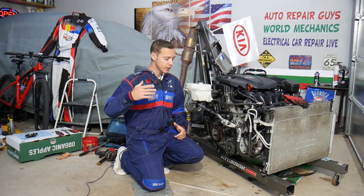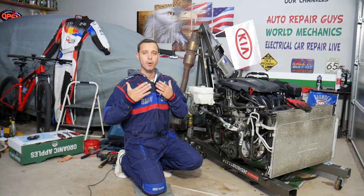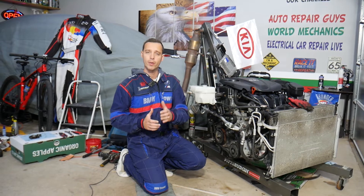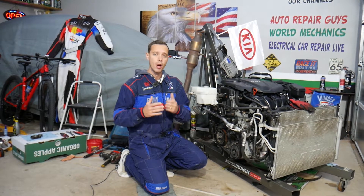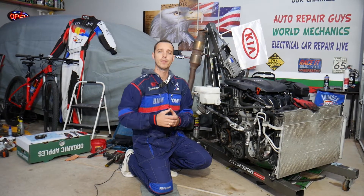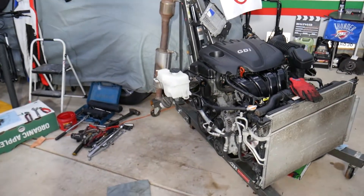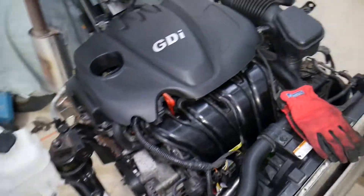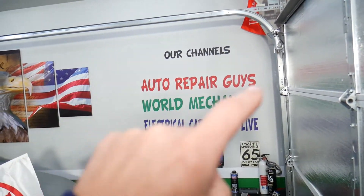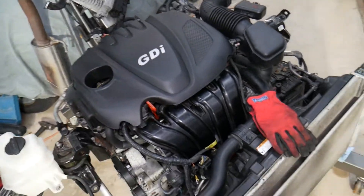Before we start, let me introduce you to the channel. Every single car we get at the garage, we take them completely apart and make at least two to three hundred free repair videos. Our mission in the shop is to save you as much money as we can. All we need in return — please subscribe to the channel and like the video so we can keep providing this free information. Also, check the link in the description for parts and tools at a great price with quick shipping. This is a 2013 Kia engine we'll be demonstrating on. Check our main channel Auto Repair Guys — we have videos that have helped more than 120 million people.